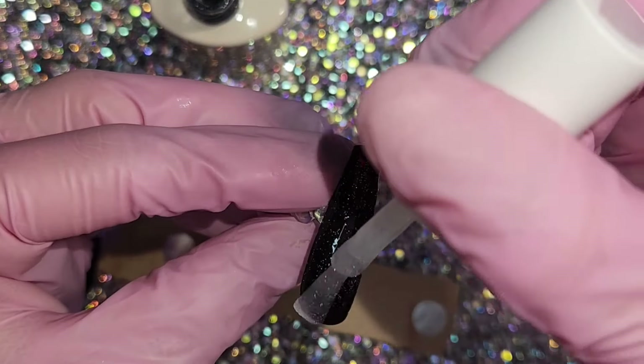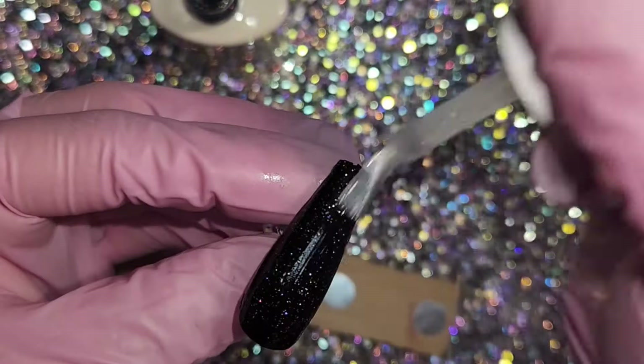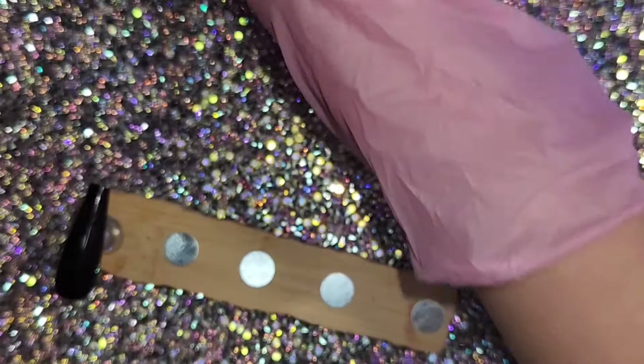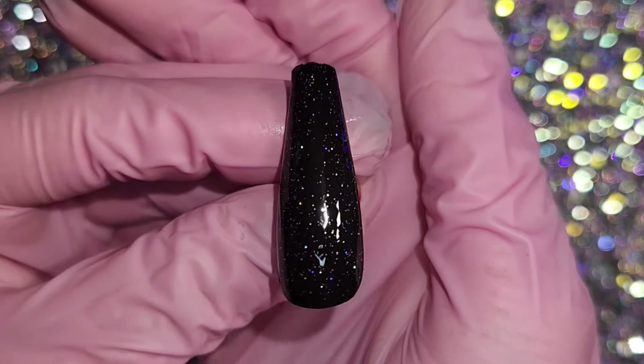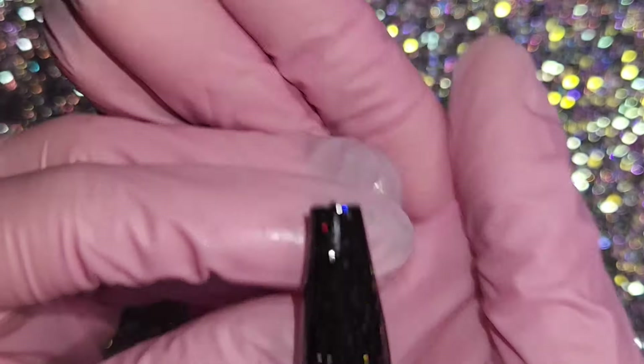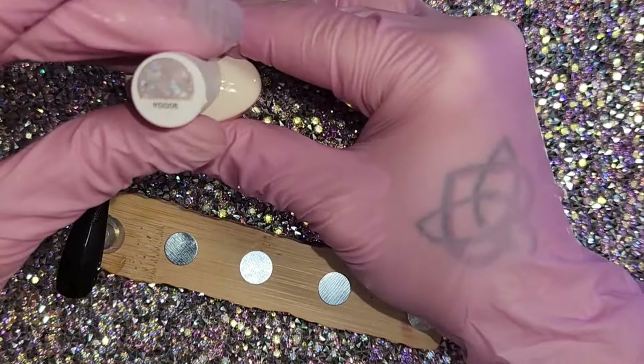Here's just the basic holo glitter top coat. Look at that — it looks like a galaxy starry night. I love it. Look at all those colors. There's red, blue, green, pink — so many holo shifts in there. Oh my god.